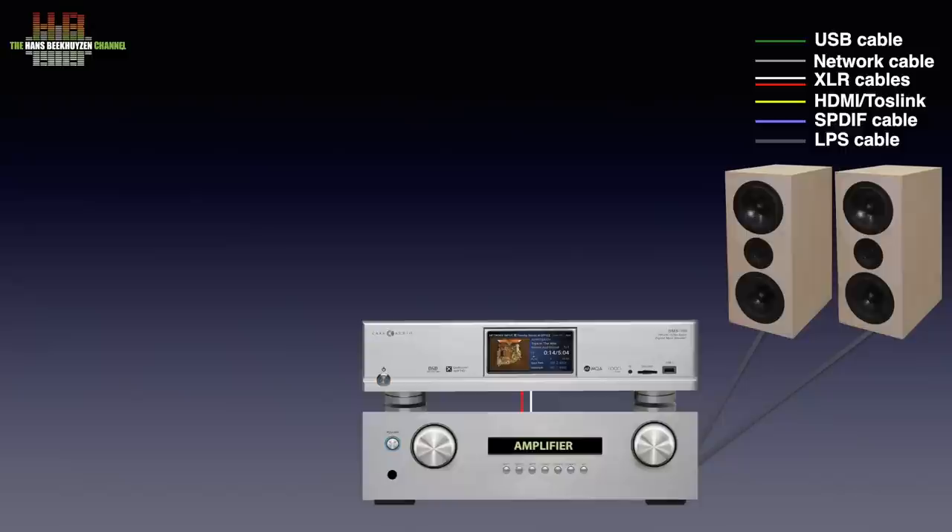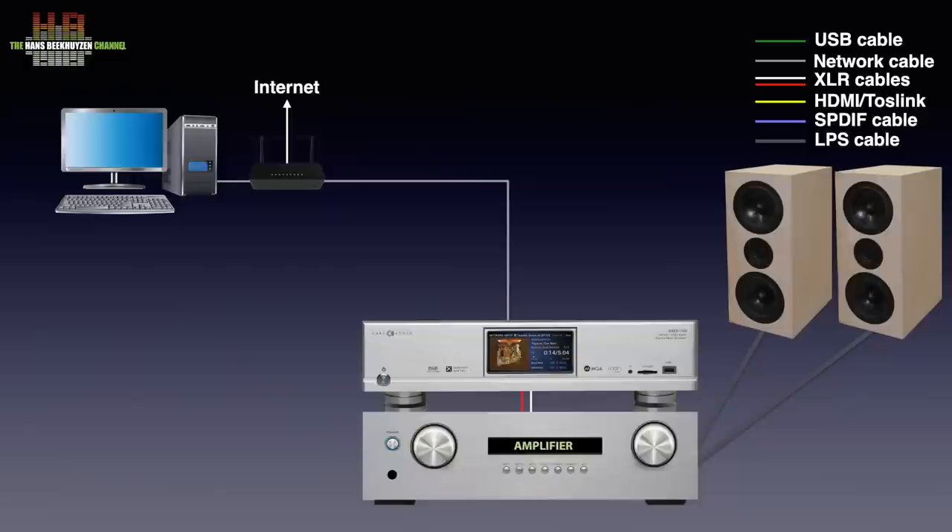When you insert an SD card or USB drive holding music, you can already play music. But if you want to play music from streaming services or internet radio, you need to connect it to your router over either network cable or WiFi. If you have a computer or NAS holding music connected to the network, you can play music from that too.